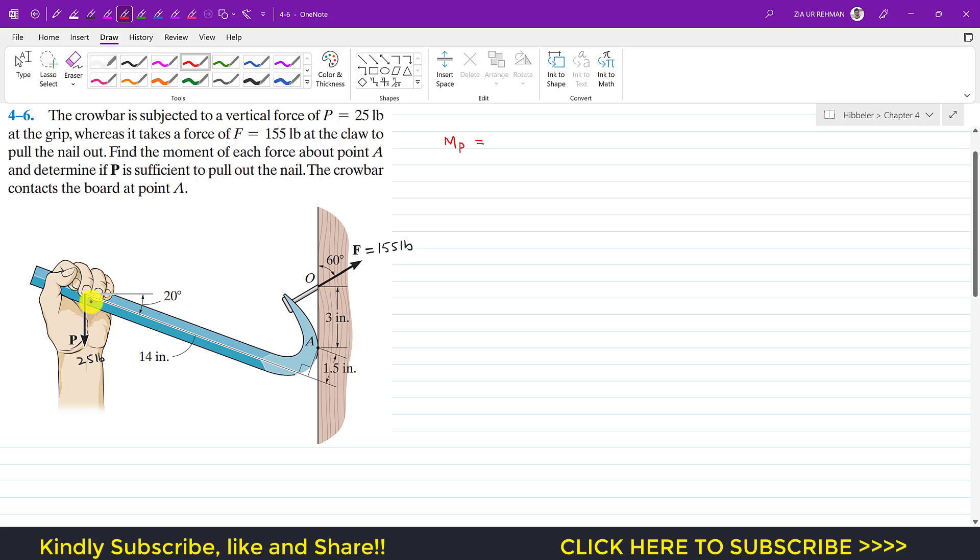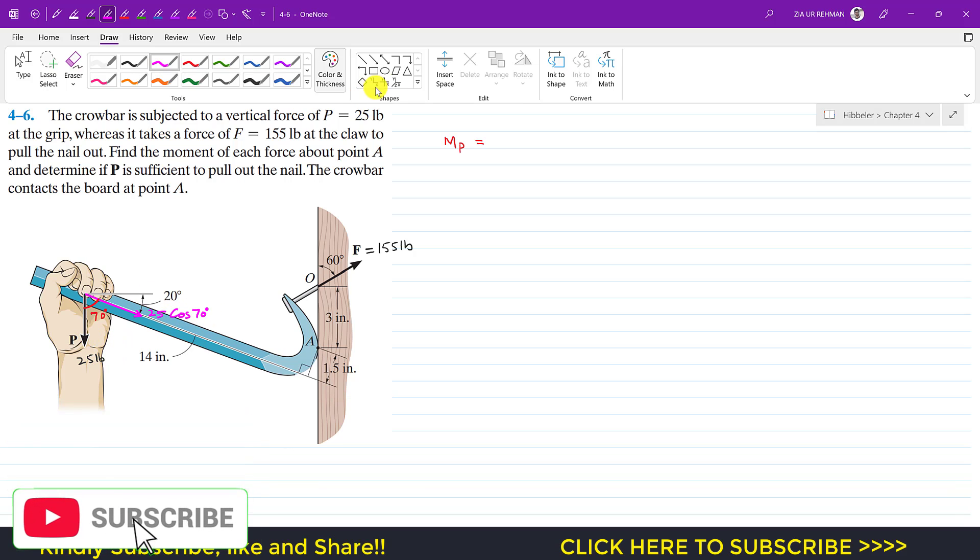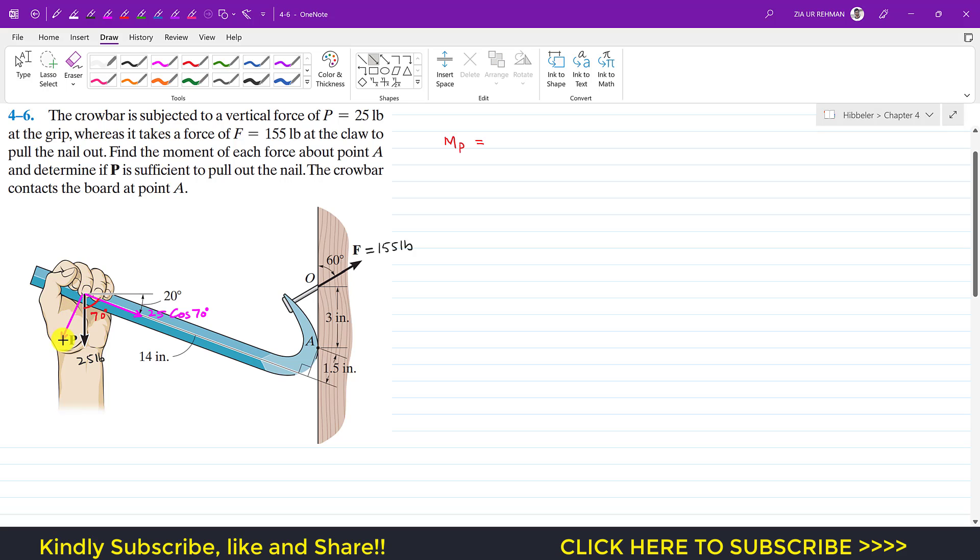Looking at the geometry, the crowbar axis makes 20 degrees with the reference line, and the total angle is 90 degrees, so force P makes 90 minus 20 equals 70 degrees with the crowbar line. We resolve P into two components: one along the crowbar direction, which is 25 cos 70°, and one perpendicular to that line, which is 25 sin 70°.